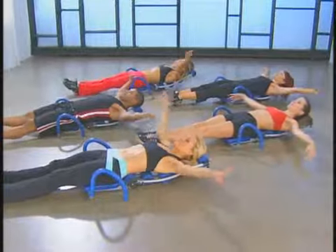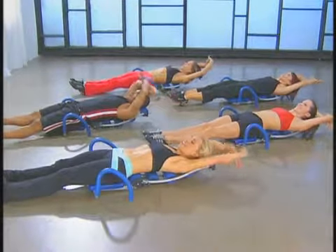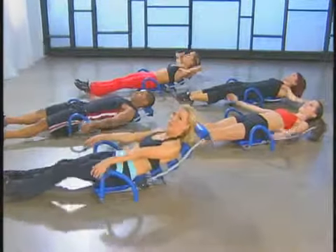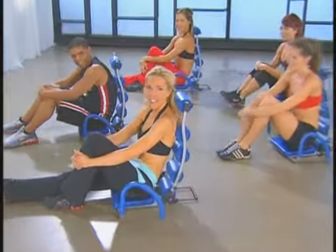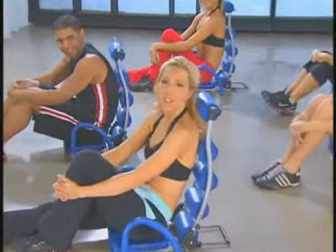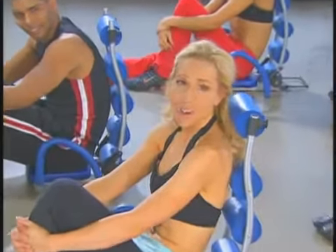Arms overhead — inhale — and exhale. Slowly roll it up. Great job. You've just completed your beginner Ab Rocket class. If you have more energy, join us for the intermediate class or the cardio. If not, I'll see you next time.